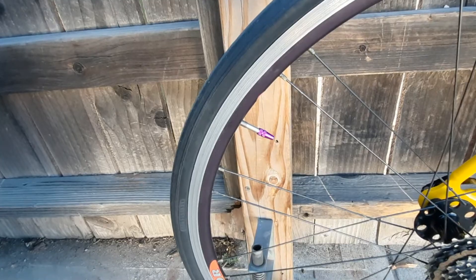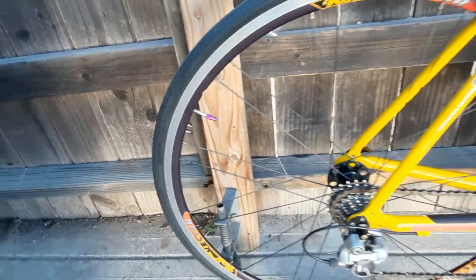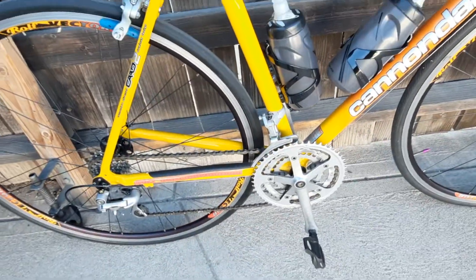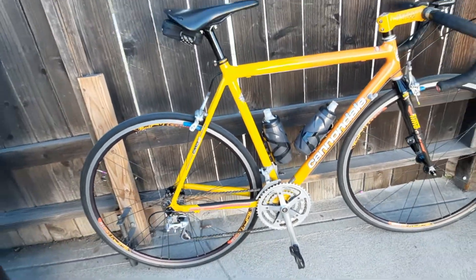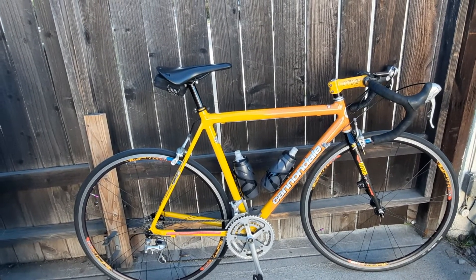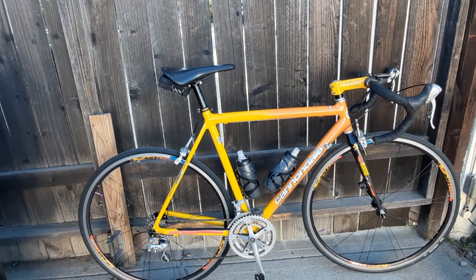Anodized purple valve caps, and you can see how small that cassette is, but it is a triple up front so I've got enough low gearing. I was going to go to a double and just put a larger cog in the back, but I'm going to kind of leave it the way it is.